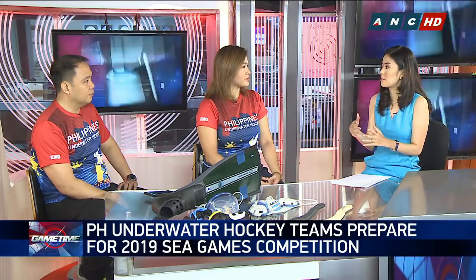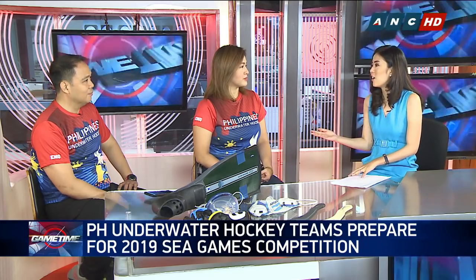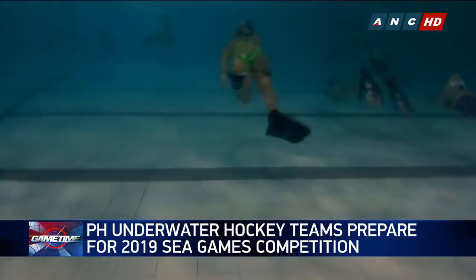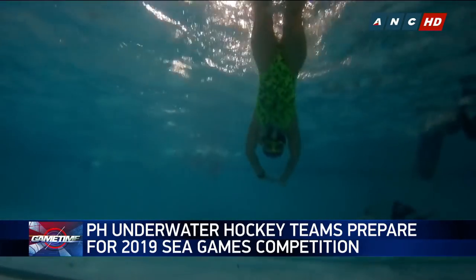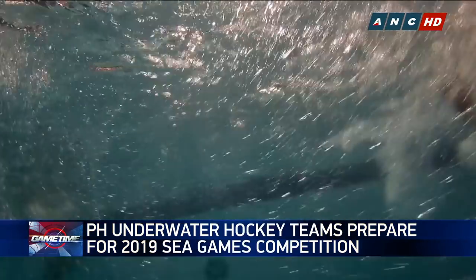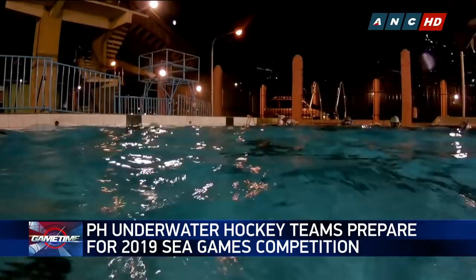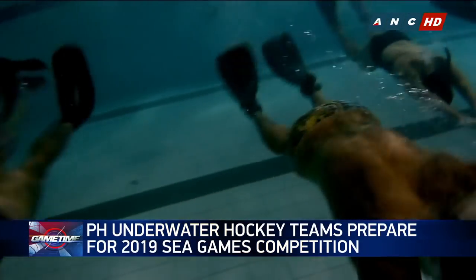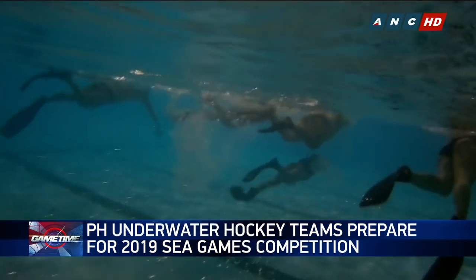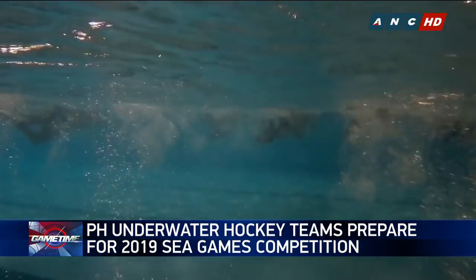Speaking of the SEA Games, how has preparation been coming along? Can you give us any updates on how the team has been progressing, Sir Joel? The way these guys are training, it's like they need to be paid to do it, because they're literally doing training like pro athletes right now. My hat's off to them because they've been training so hard for the SEA Games. This is the first time that this sport is going to be part of the SEA Games, and it's even more special because it's being held in the Philippines. On December, at Vermosa Sports Hub, that's where the games will be.